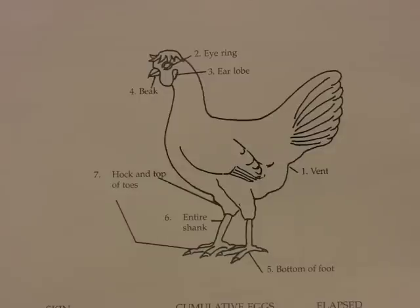Hens deposit yellow coloring or become bleached in certain areas of their body including the vent, the eye ring, the earlobe, the beak, the bottom of the foot, the entire shank, and the hock and tops of toes.